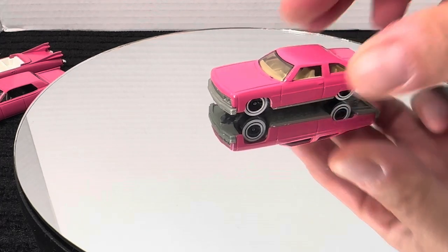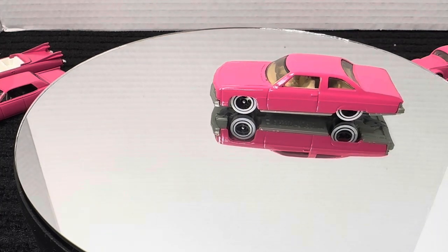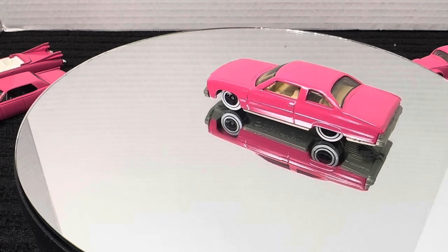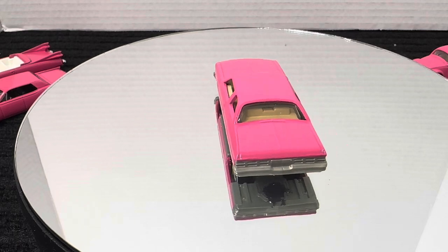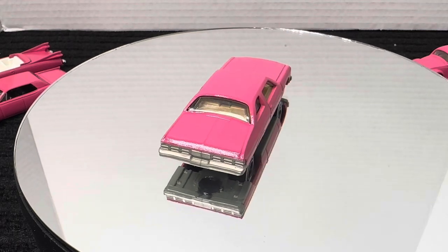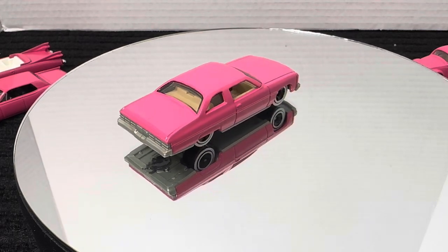Next up, pink 1975 Chevy Caprice. White wall tires, tan interior with an almost clear glass. I love this car in pink — I really think it came out great.